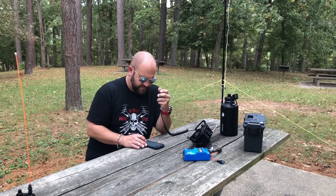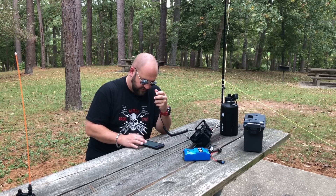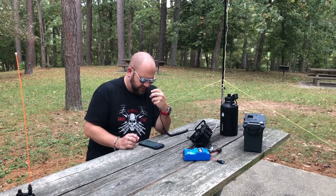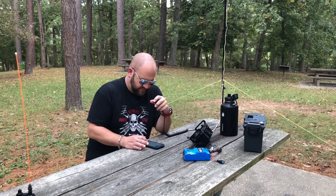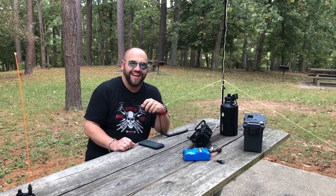QRZ. November 3 X-Ray Lima Sierra — there he is. November 3 X-Ray Lima Sierra, how are you? Got you a 5x3, 53 today. QSL, 4-5 Pennsylvania. QSL, roger the 4-5 Pennsylvania. Thank you, 73.